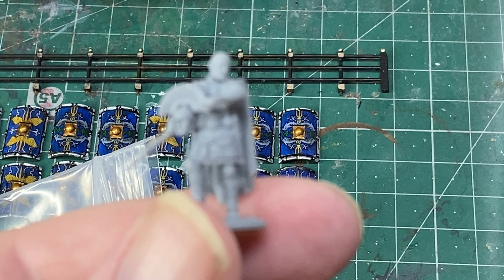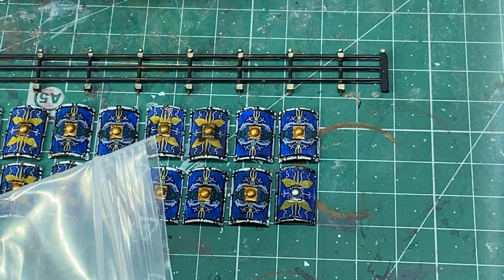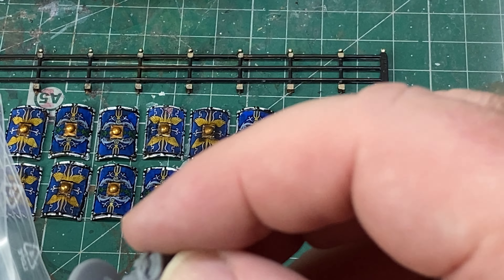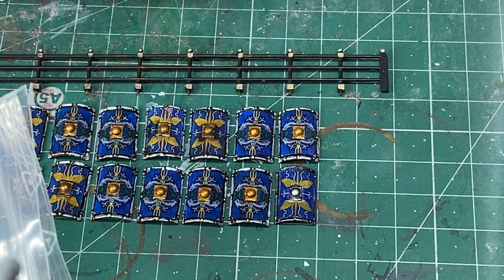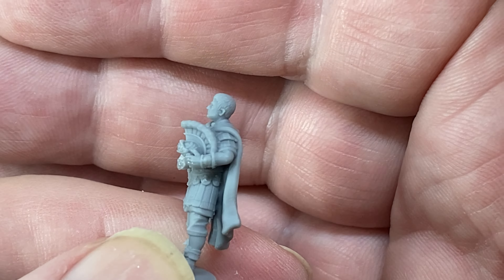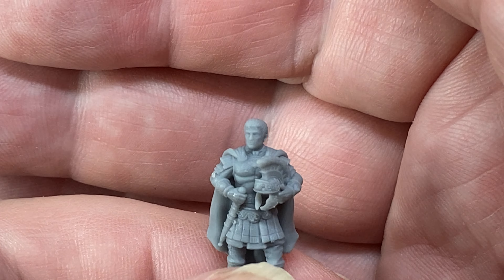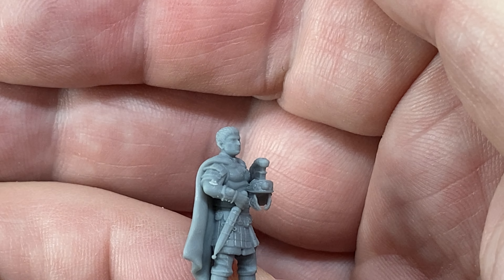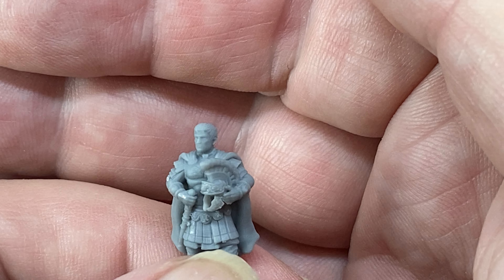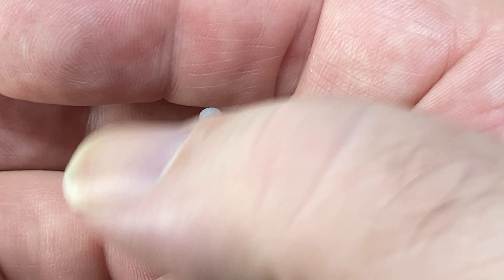These are literally the best 1/72 scale figures I've ever seen. I just didn't imagine you could do this in 1/72 scale. Another guy holding his helmet and sword — gladius — see the cloak. Good facial details for the top half, a little bit smooth around his mouth, but at this scale that's probably realistic. I was thinking about painting — that smoothness might make it a bit more difficult to paint, but nonetheless, superb.